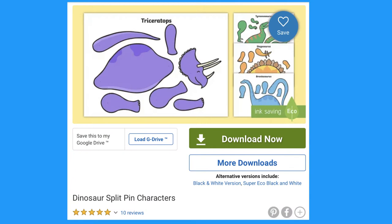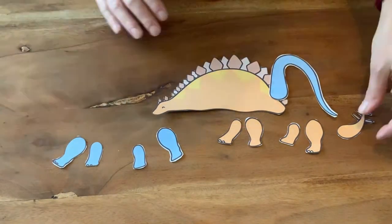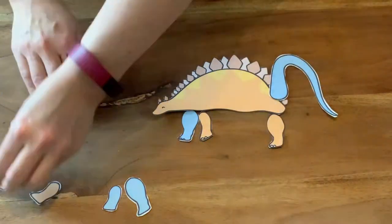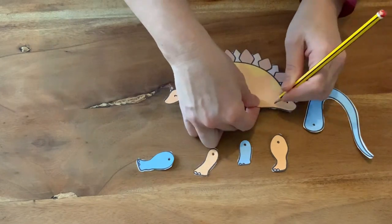Let's look at these dinosaur split pin characters. There are a few to choose from, or you can mix and match to make your own dinosaur design. Make holes and attach split pins as before.